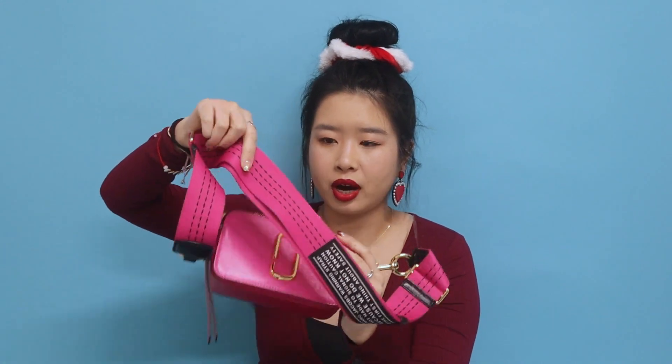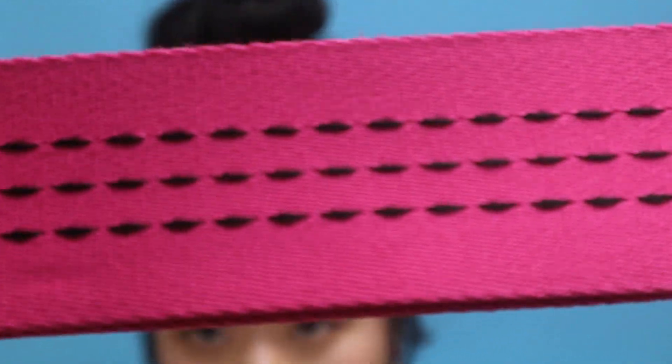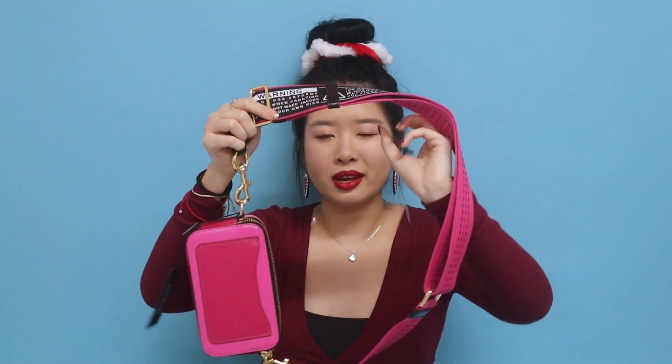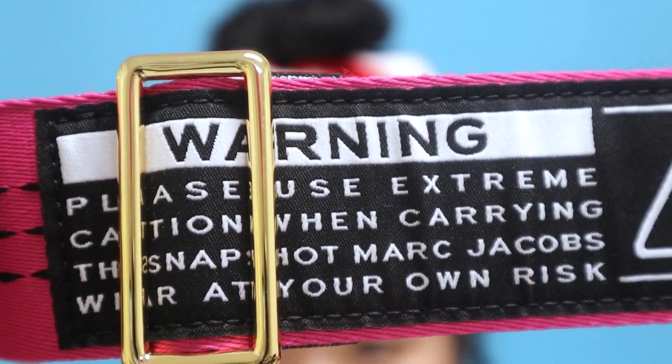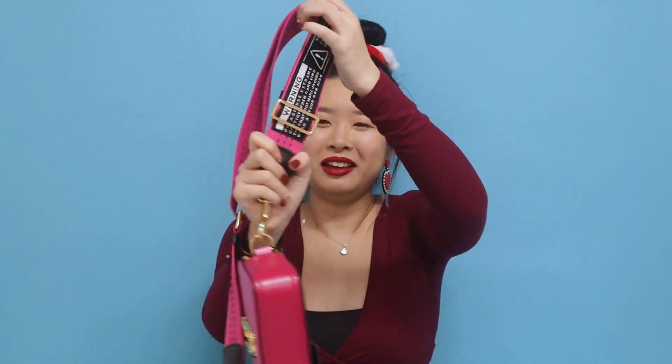There are three big stitchings that go across the whole strap — a super cool detail. But the coolest thing about this strap is a huge warning sign that reads: 'Warning — please use extreme caution when carrying the Snapshot Marc Jacobs. Wear at your own risk. The Marc Jacobs warning strap is not made to signal caution because we do not know the first thing about your safety.' There's also a huge exclamation mark — it's like a fun, oversized warning label and I think it's such a cute detail.